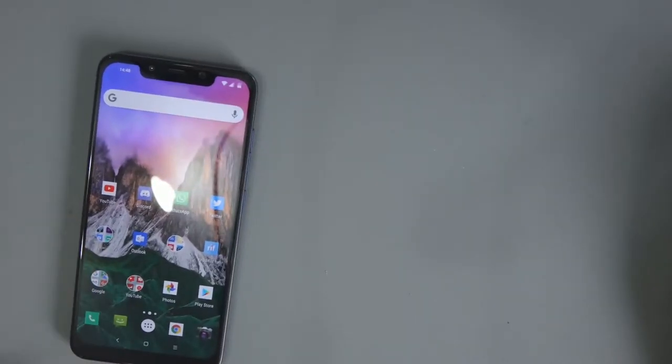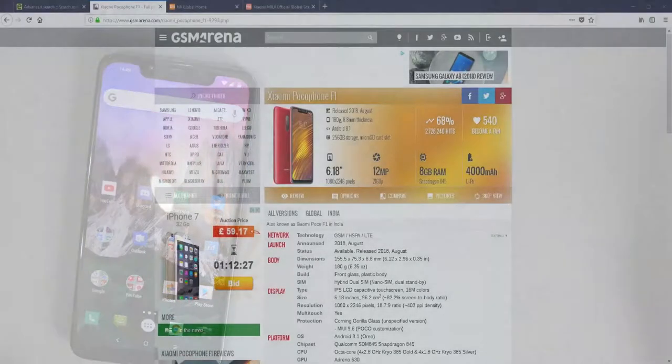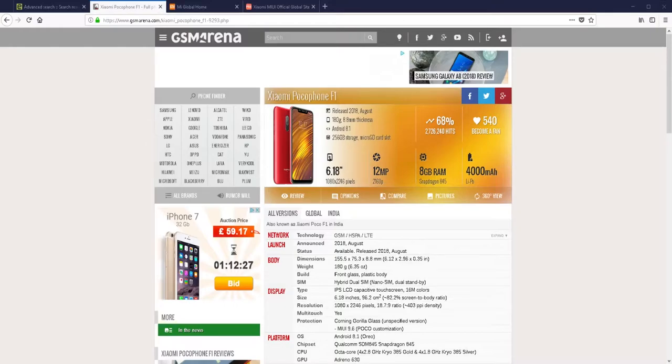Let's jump over to GSM Arena to see what this phone is all about. It's got a 6.18-inch display at 1080 by 2246 pixels, a 12 and 5 megapixel sensor at the back and a 20 megapixel sensor at the front. This spec sheet shows 8 gigabytes of RAM — the one I've got has 6 gigabytes. It's got a 4000 milliamp battery. Battery life has been amazing so far, but it's too early to say definitively — things can change very quickly.